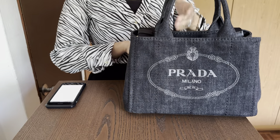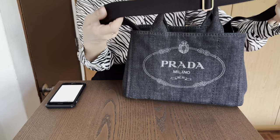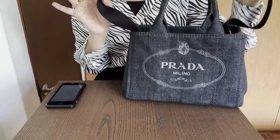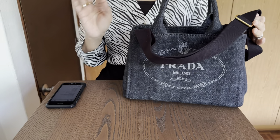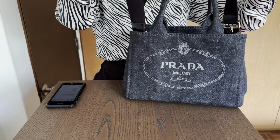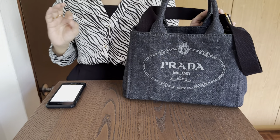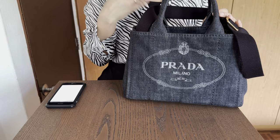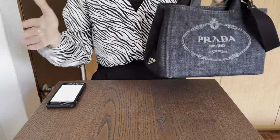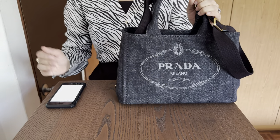I usually carry it with the long strap. What I love about the strap is that it's detachable and also adjustable. I have it at around the shortest length right now, which is around 43 to 44 centimeters, which works perfectly. If somebody would like to cross body it, it would of course be longer, but I would never cross body such a bulkier bag.